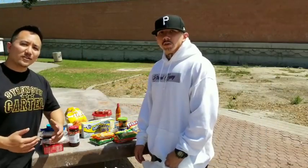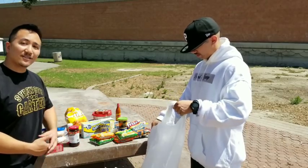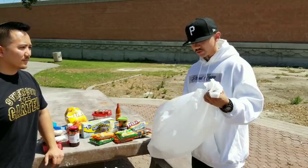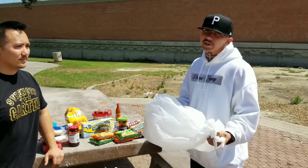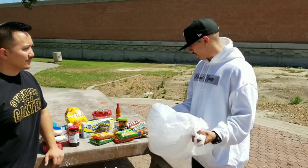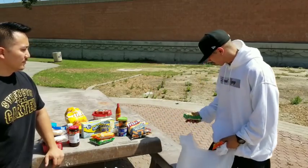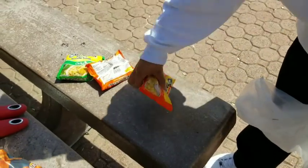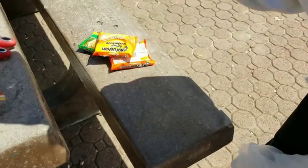Alright, so the first thing we've got to do is smash them soups up. My boy's got the experience, he's going to show you guys how it's done. If we're cooking a big batch, we'll get a trash bag. How do we get trash bags? There's different ways. So what we'll do is I'm going to smash them real quick. Scientifically.